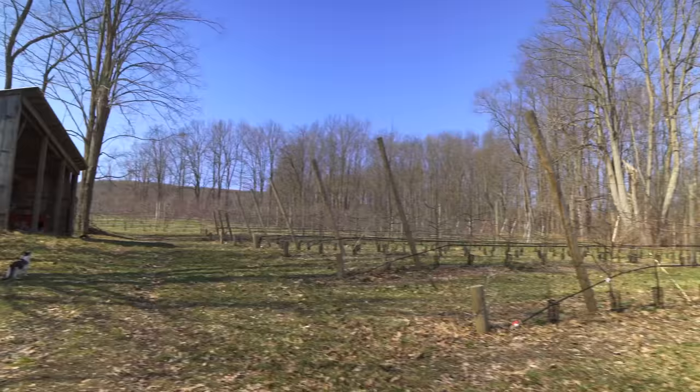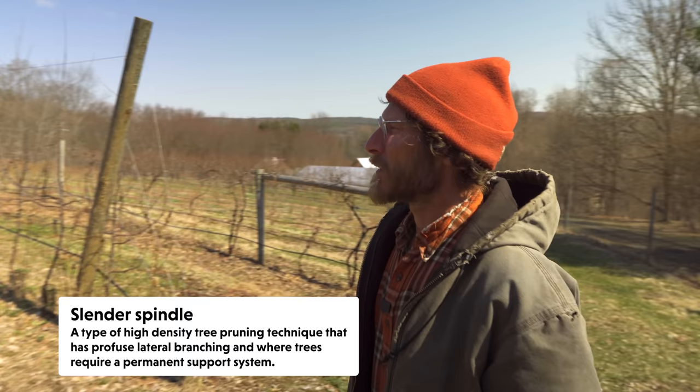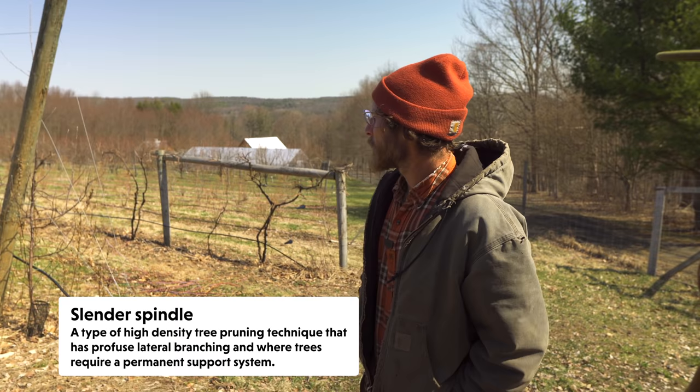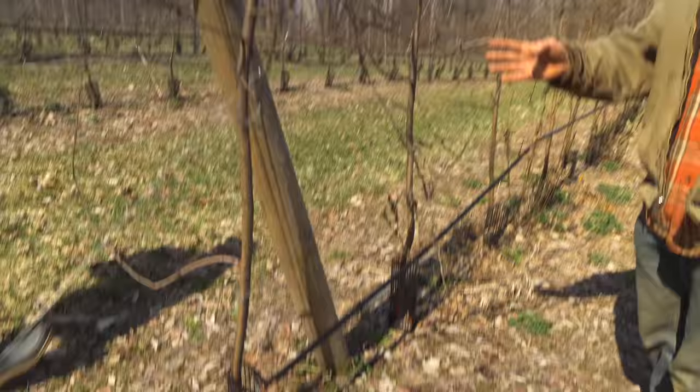Is this considered an espalier? This is called slender spindle. So explain this one - you mentioned this is the one you primarily do for your apples. We could show you on a bigger tree too where there's more permanent stuff going on. These are only three feet apart - very, very close together, and the trees are going to be very simple trees.